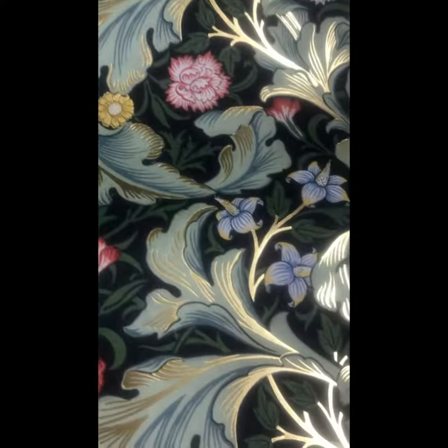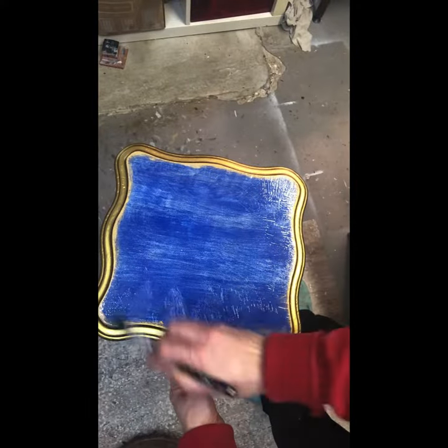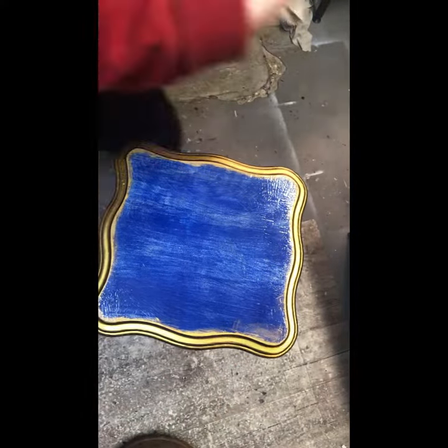Then I chose this beautiful William Morris style floral paper by Liberty to decoupage the two flat shelves.